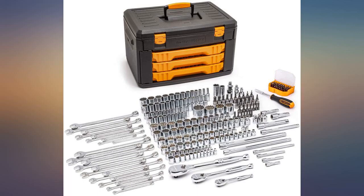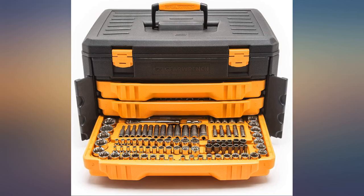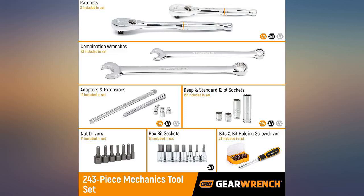This set has a lot of sockets for the money, but the storage box is essentially useless. You have to be careful or the drawers will simply slide all the way out, dumping the sockets on the floor.